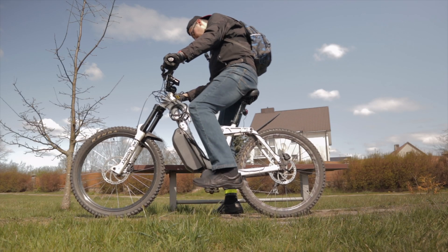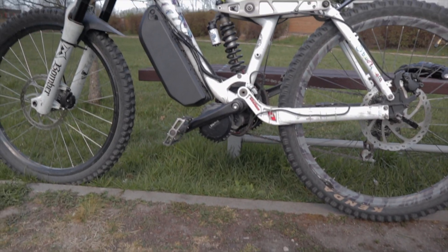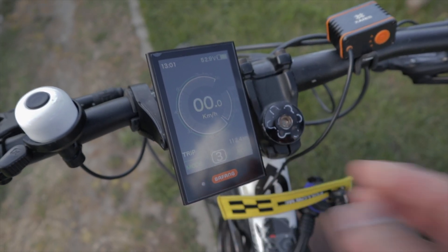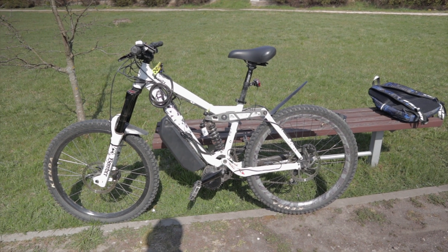Hey, check my new bike — I finally finished building it. It uses a 50-volt battery, about 54 volts when fully charged. And I got an idea: wouldn't it be great if I could charge my other devices from the electric bike battery?